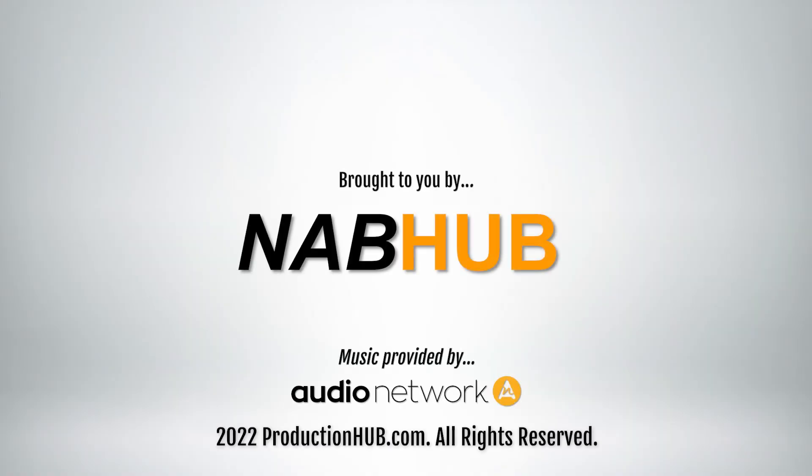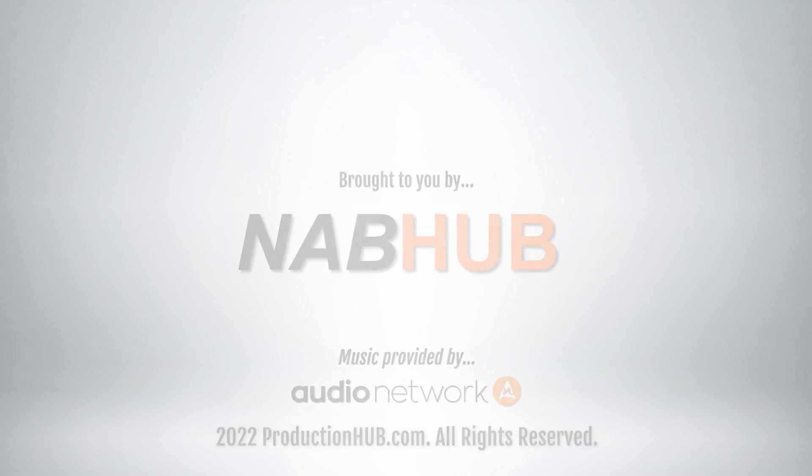If you want to find out more about the PLV100, you can click the link below. If you want to find out about all of Panasonic's studio cameras and other products, just check us out online. I'll see you next time.